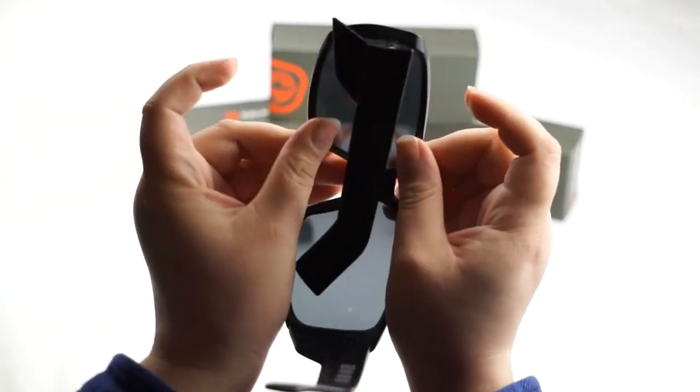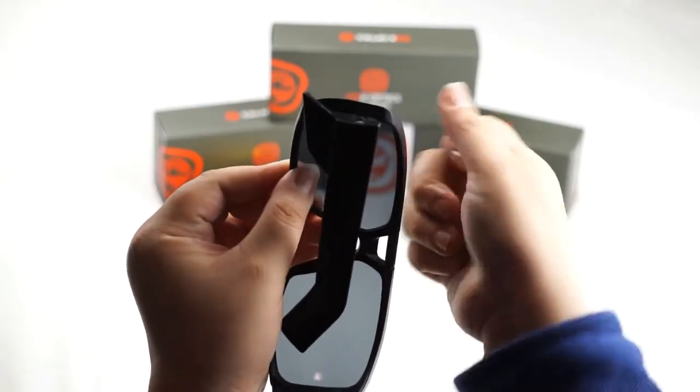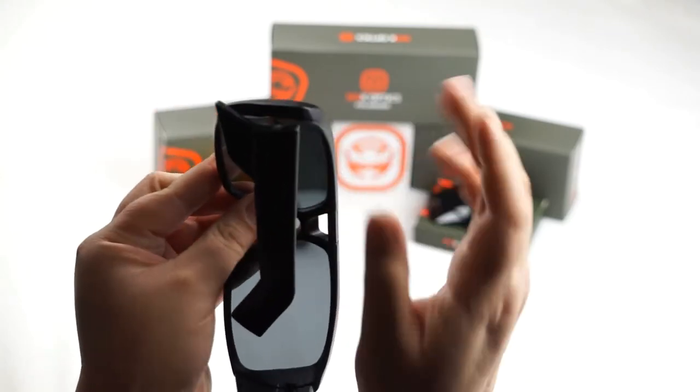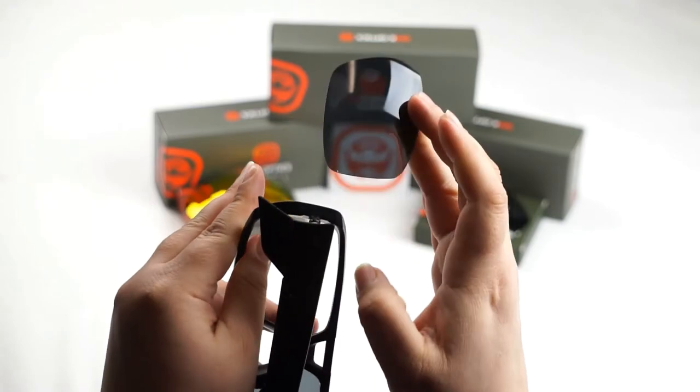And now we're going to be pulling out on these sections here and here of the frame. We're going to be pulling out as we push the lens forward to unseat it. So pull out with these two fingers as you push the lens forward — like that.